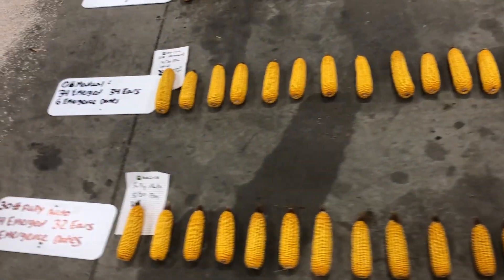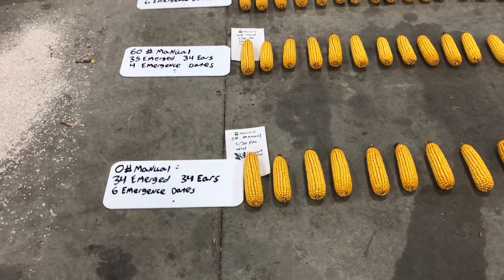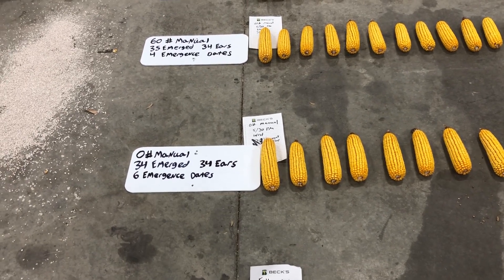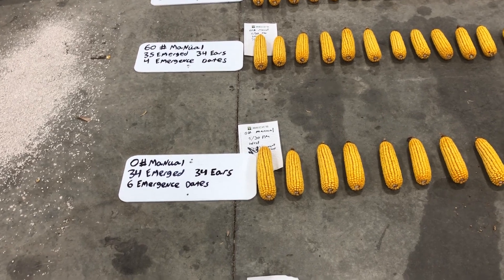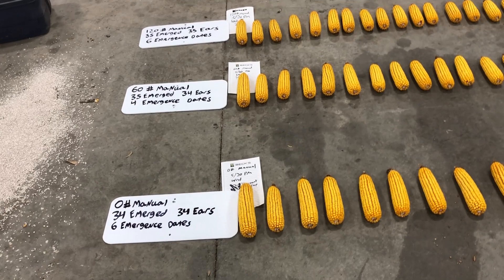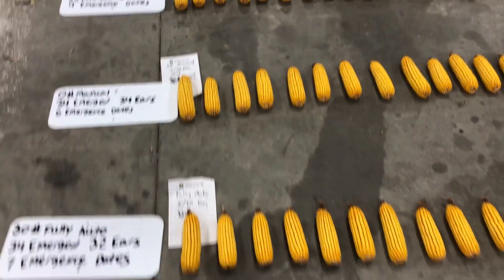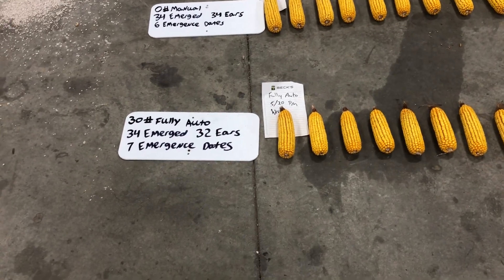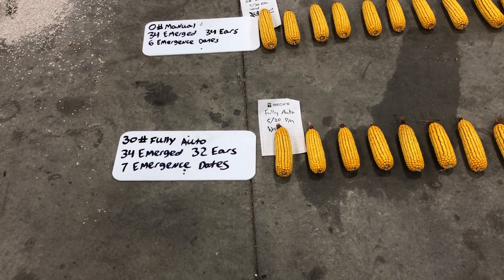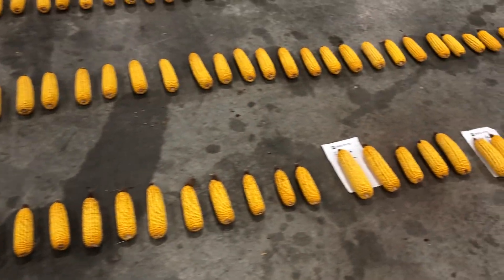Moving on to the zero pound setting, we had 34 emerge and 34 ears. My planting population was 34,000 in this study, so all plants came up and all plants produced. We did have six emergence dates — back to the same as the 120 pound manual setting. Moving into the fully automated setting, we had 34 emerge and 34 plants produce ears, with seven emergence dates.